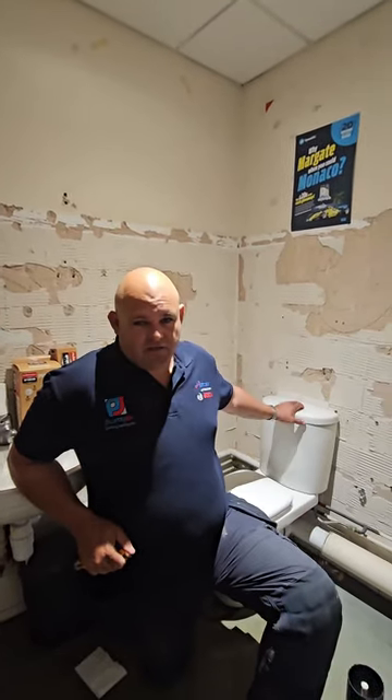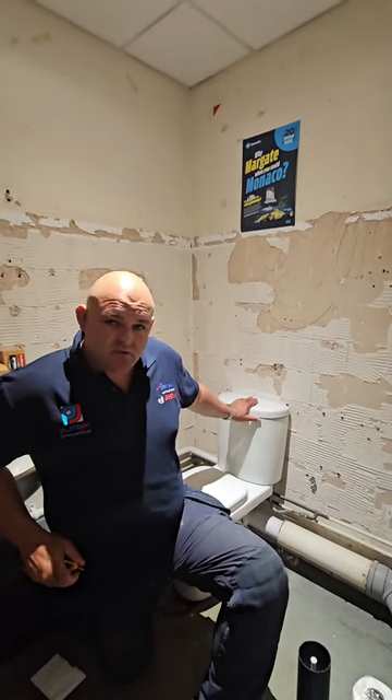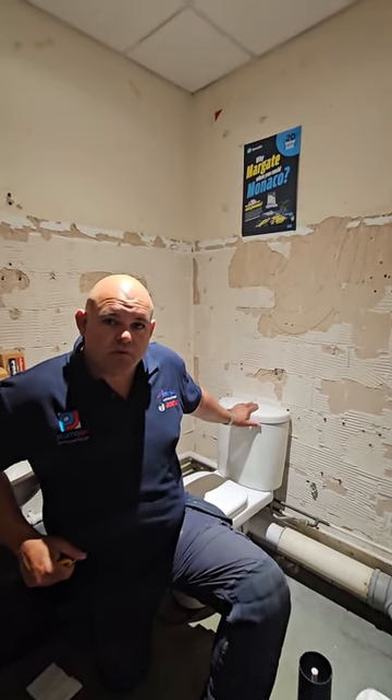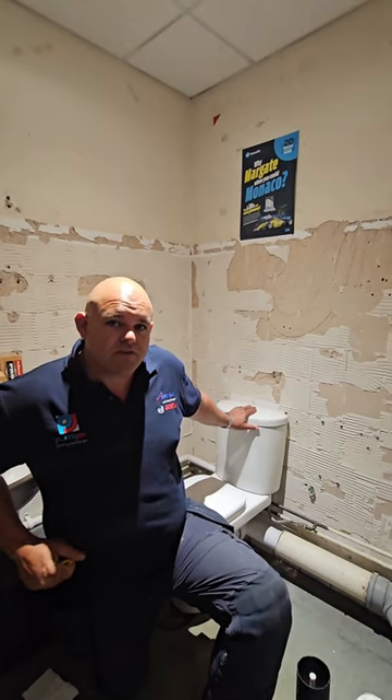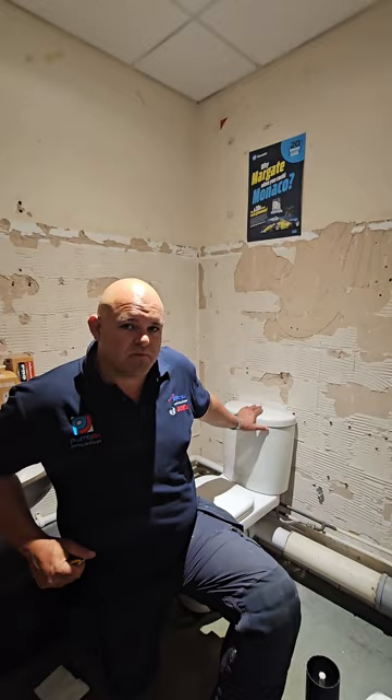We are at our local plumbing merchants and they've got a toilet that doesn't flush properly, so they've asked us to quickly sort this out. It's quite a simple job and we'll just walk you through how you can fix the fill and flush at your own toilet at home.